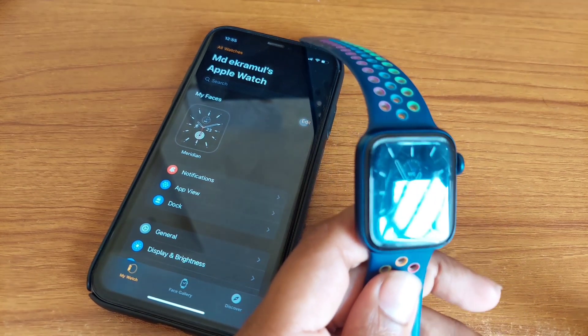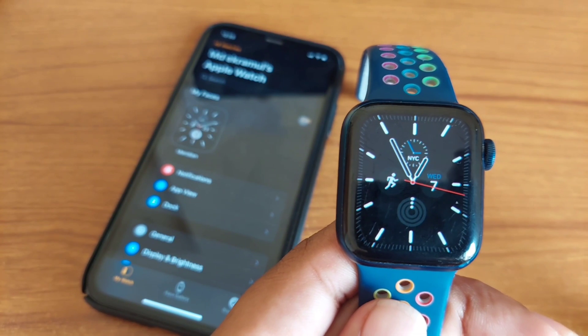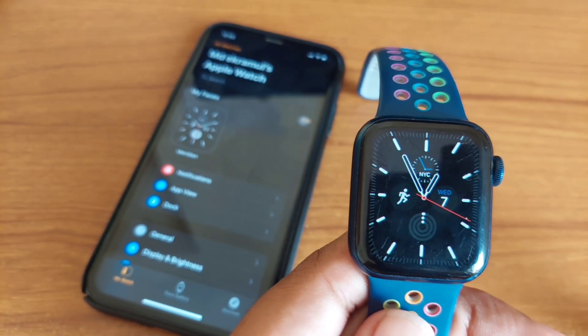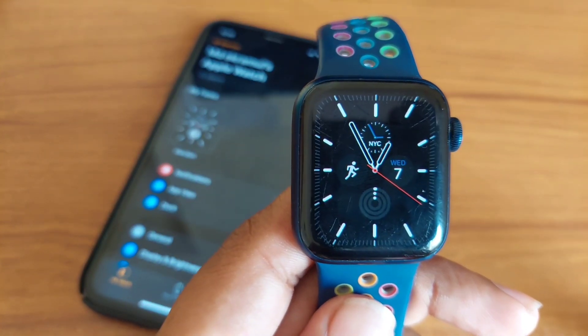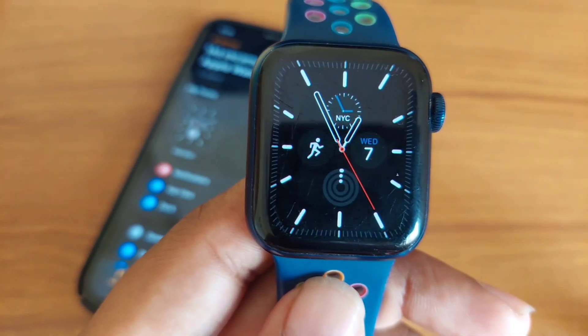Okay guys, this is how you can easily hard reset your Apple Watch. If you found this video helpful, please give a thumbs up and subscribe. If you have any questions, feel free to ask in the comment section — thank you for watching.